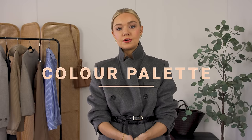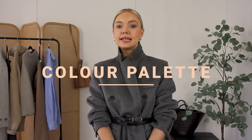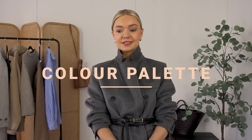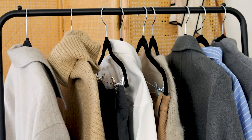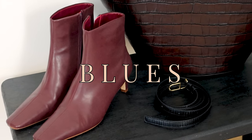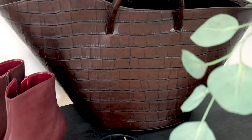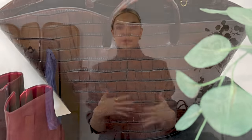Tip number one is to make sure you have your colour palette. For me, a workwear colour palette really consists of neutrals — I know that probably comes as no surprise. Predominantly neutrals that you can intersperse with some bits of colour. I like the idea of dark reds, tans, blues, maybe some greens — quite natural, muted shades of colour that work nicely against the neutrals.